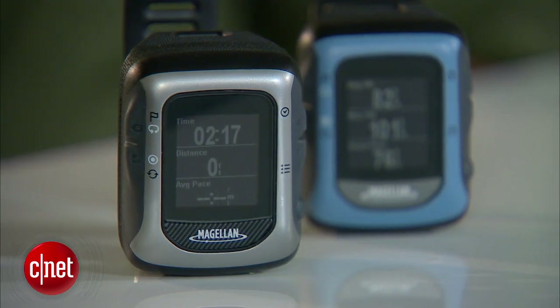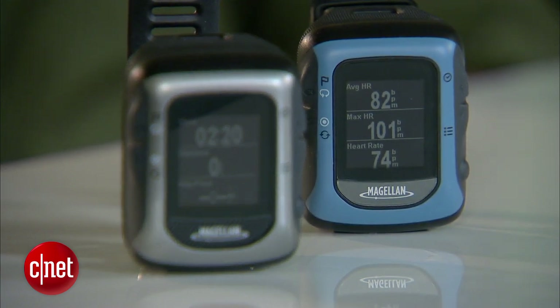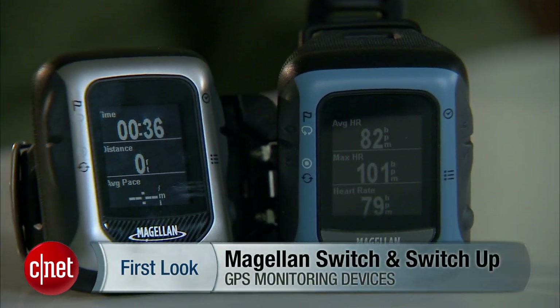The Switch Up is $349 from Magellan's web store and the Switch, the step-down model, is $279. I've been Antoine Goodwin with CNET.com and we've been taking a look at the Magellan Switch Series: the Switch and Switch Up.